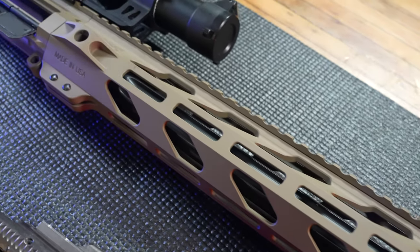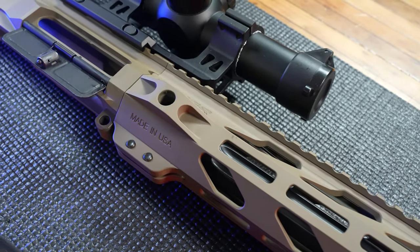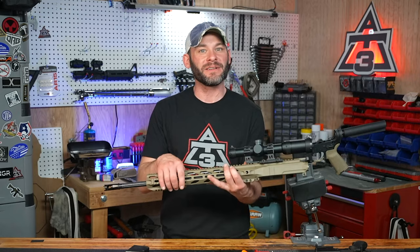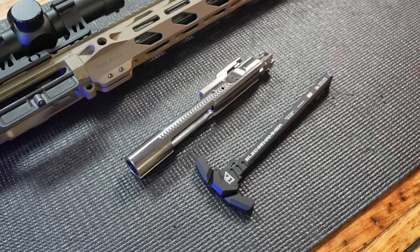which is perfect for a bipod on this 6.5 Grendel. It just so happens to also fit all of your standard AR-15 lower platforms, meaning you can toss your stock Ruger AR-556 upper in the safe.